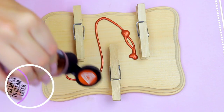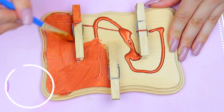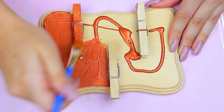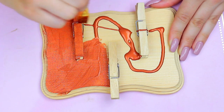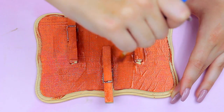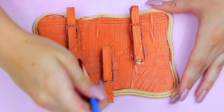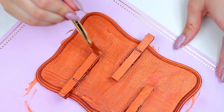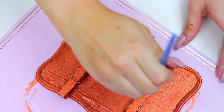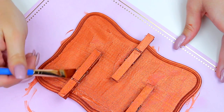My original plan was to spray paint it, which would have been a lot easier, but I ran out of my copper spray paint. I did have copper paint though, so I just went ahead with a paintbrush and regular paint and made sure it was all covered. I only did one coat and it seemed to work fine — the color was really opaque. Go ahead and paint this whatever color you want to match your room or aesthetic.